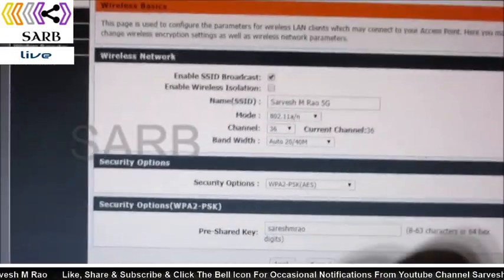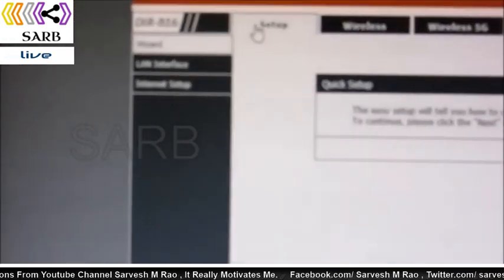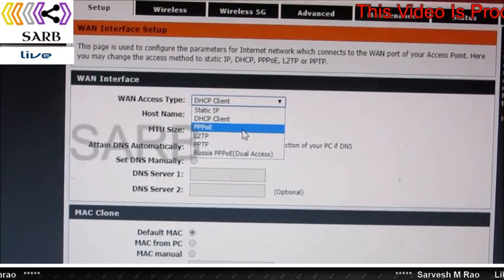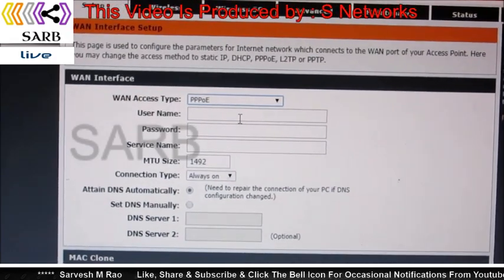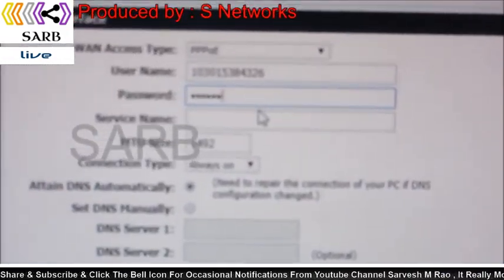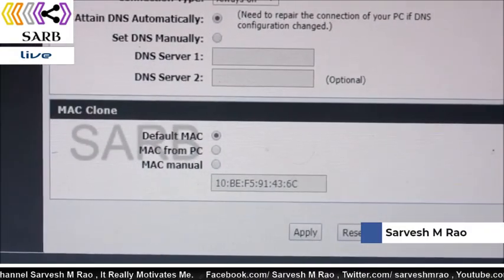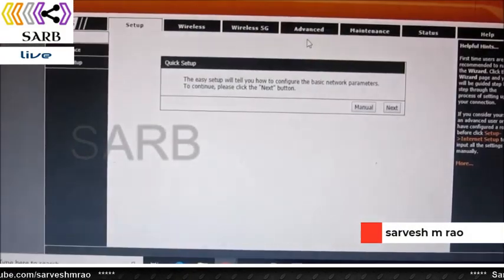We're done with the wireless setup. Now go to the internet setup — click Setup at the top and then click Internet Setup. For the ACT ISP, go to the WAN access type and select PPPoE. The username and password will be provided by Atria Convergence Technologies, so enter those credentials. You don't need to set the service name. Scroll down and click Apply to save and reload.